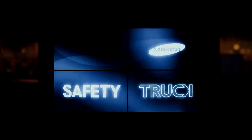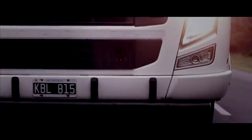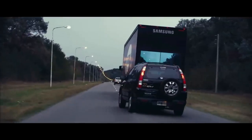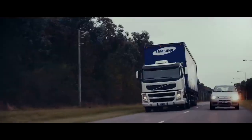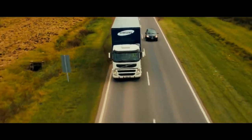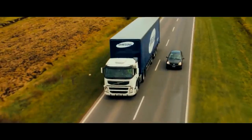A prototype video system called Safety Truck has been tested and proven to work. The system utilizes a camera mounted at the front of a big truck to capture the view of the road ahead. Rather than asking other cars to access the video on their own screens, Samsung's idea is to use four massive screens on the back of the truck for other drivers to see — even at night.